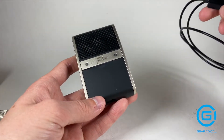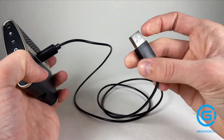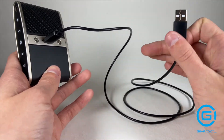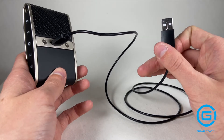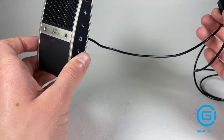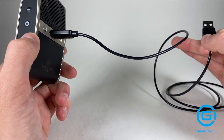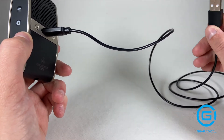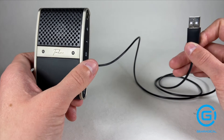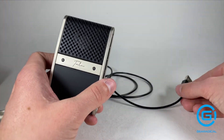Basically this USB cable will connect into the back, and then you can plug it into your computer so you can do YouTube vlogs or even Zoom meetings and it will give you better audio. I really wish there was a way to plug this into your phone. If you have an app like iMovie and you're recording on there, you can plug this into your computer and change your input to the Tula mic so that everything recorded uses this microphone as opposed to the microphone in your computer.